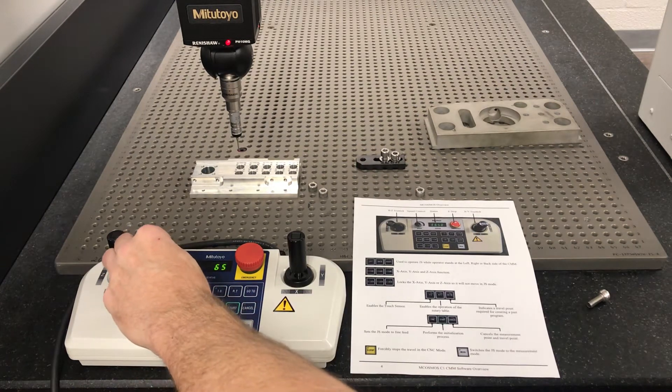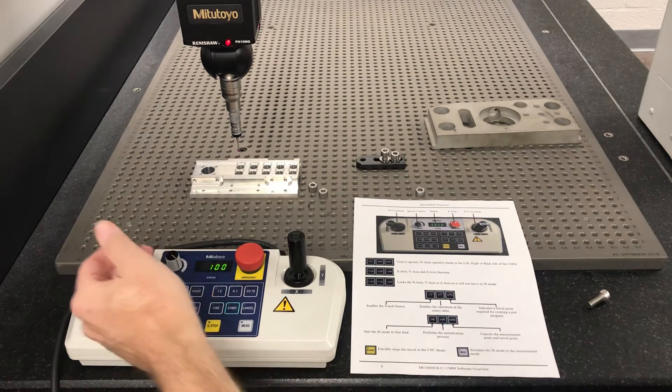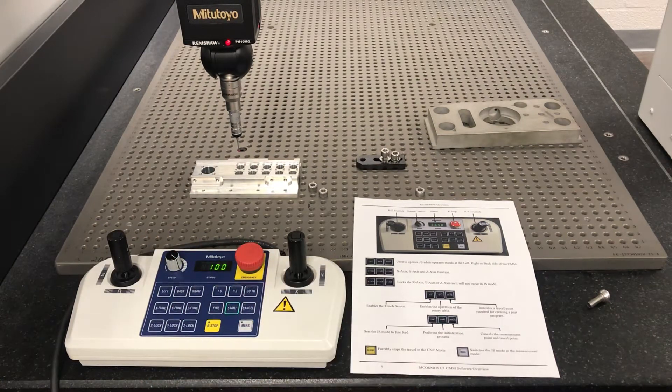Speed control — we talked about that a little bit. You can speed it up or slow it down. Emergency stop is there in case you're getting ready to crash it and you don't want to damage the probe or whatever. You can hit emergency stop.